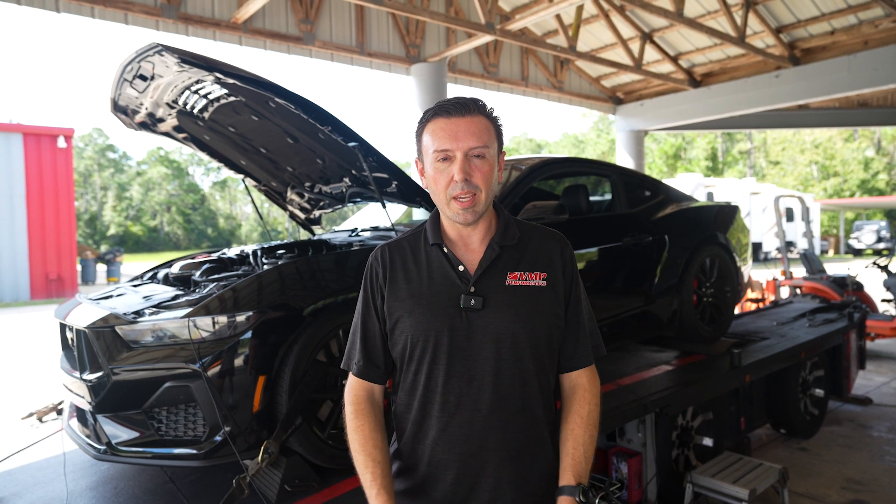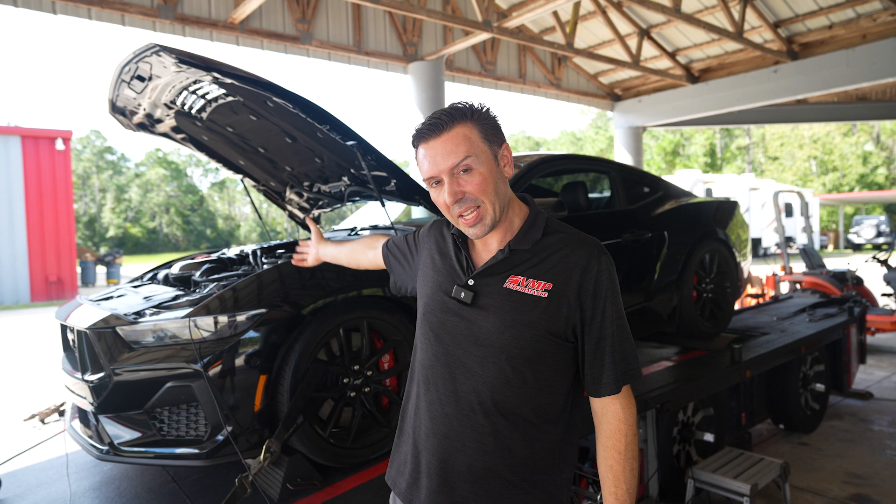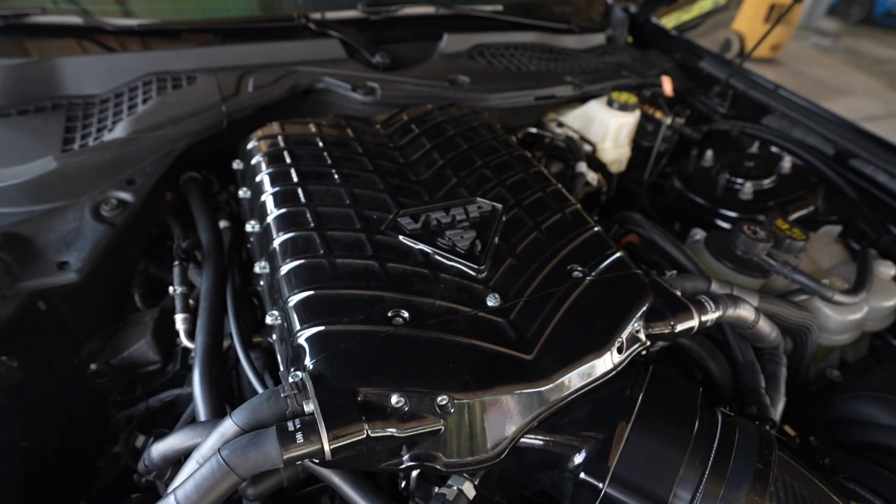Hey everybody, Justin with VMP here. I've got our supercharged 2024 Mustang GT behind me, and this time it is outfitted with our Stage 4 kit.